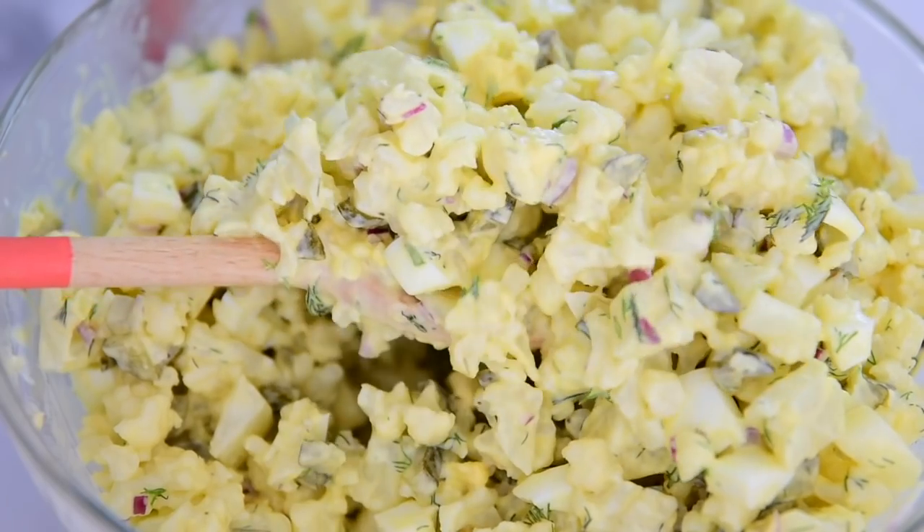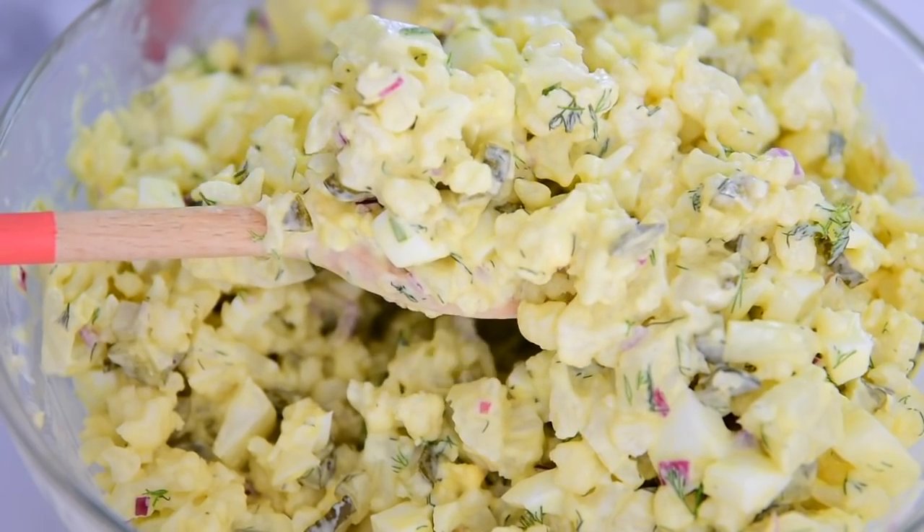Welcome to iFoodReal, where we make healthy dinner easy and delicious. And today for dinner is cauliflower potato salad.